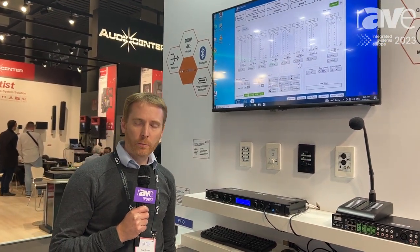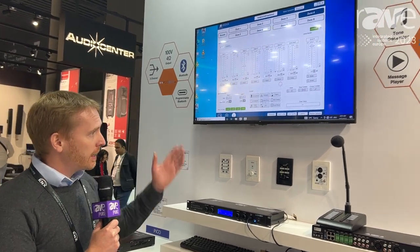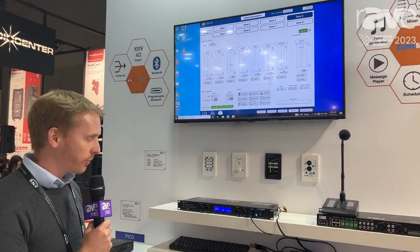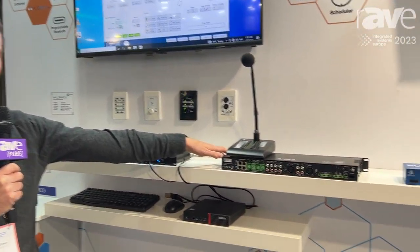Hi, this is Ewan Brown from Australian Monitor. We're here at ISE 2023 demonstrating the ZoneMix system. This is Australian Monitor's latest generation of zoning and paging solutions. It consists of a ZoneMix 8 and a smaller ZoneMix 4 product.